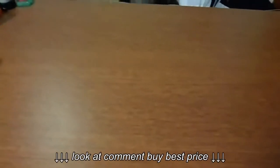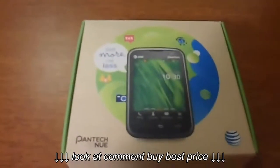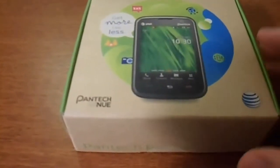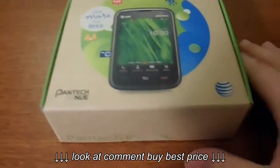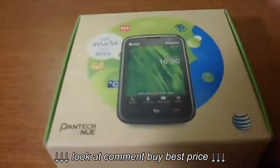Hello ladies and gentlemen, this is going to be an unboxing of the Pantec Renew — I think that's how you pronounce it. This phone is odd because it's different from what I had. If you haven't seen my previous unboxing, I had the Captivate, and now I'm going from the Captivate to a flip keyboard phone, so it's a little different.